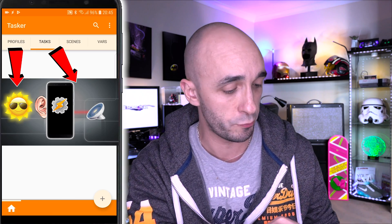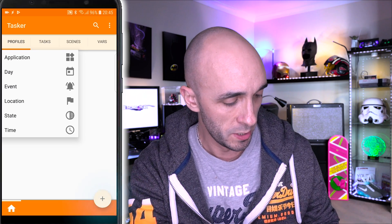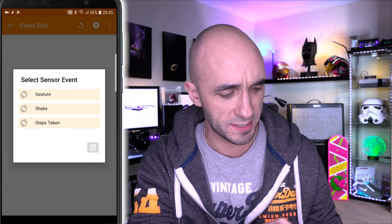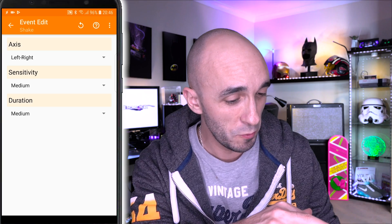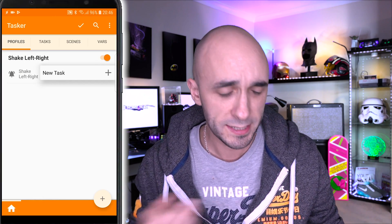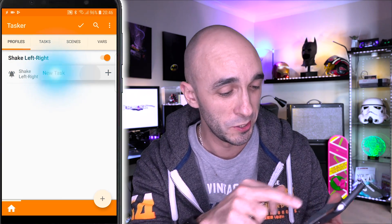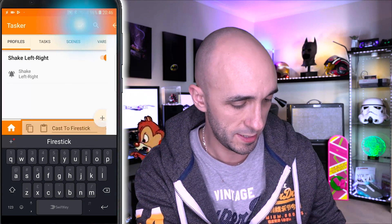So we're going to create a profile because we want it to listen to something. In the Profiles tab I'm going to press the plus button, choose Event, then Sensor, because I want it to sense an event — and the event I want it to sense is Shake. So we can now go back. And it's saying, what do you want to happen now? I'm going to name the new task: Cast To Fire Stick.